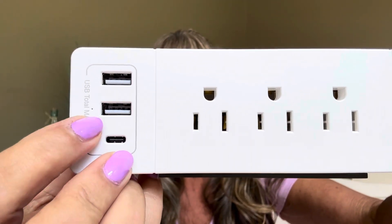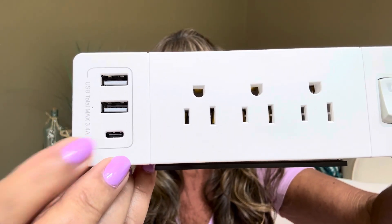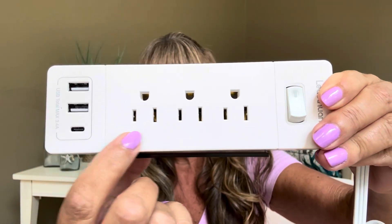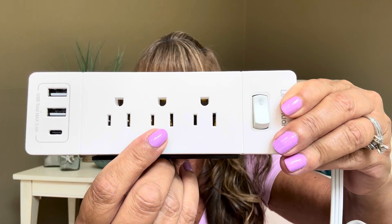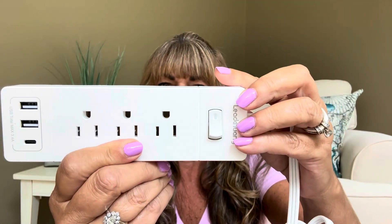Then you have the socket itself. This is multi-functional because you can do so many different things with it. First of all, it does have two USB ports right here. Then you also have a C port, which is good for Androids and things like that. Over here you're going to have three different plugs. It's also a surge protector. It does have an on and off switch where you can just turn it on and off very easily.